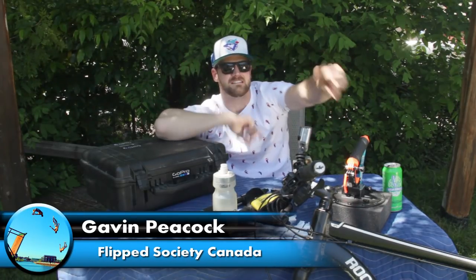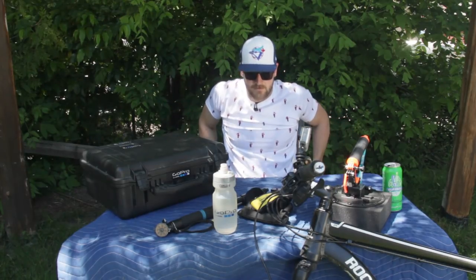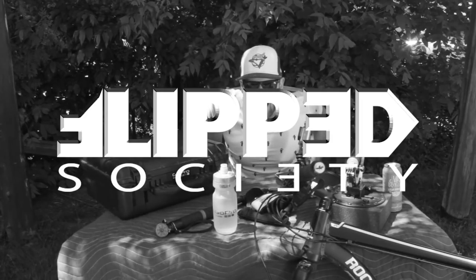Gavin Peacock, Flip Society, Tucker in the Bush. Out. Thanks guys. Flip Society apparel — maybe we could do that. If you guys want to see some shirts, hats, sweaters, and hoodies and all those good things, let me know, comment below. Okay, until next video — Flip Society out.